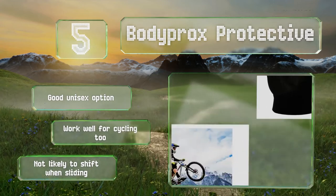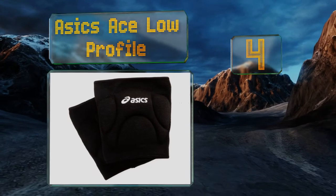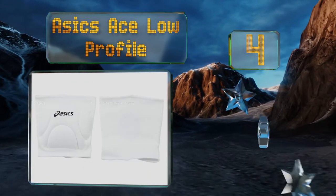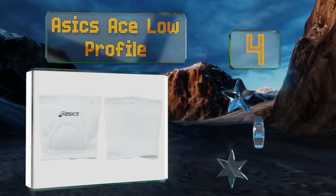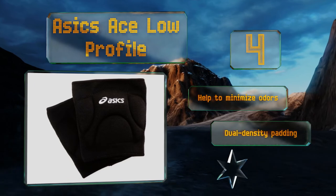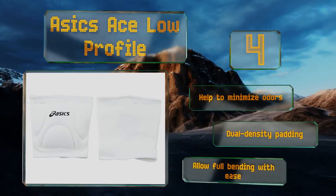At number four, as the name suggests, the six inch Asics Ace Low Profile are less bulky and cumbersome than many of their counterparts. They're made of a blend of cotton, rubber, and nylon to provide plenty of comfort, shock absorption, and flexibility. They help to minimize odors and come with dual density padding, allowing full bending with ease.